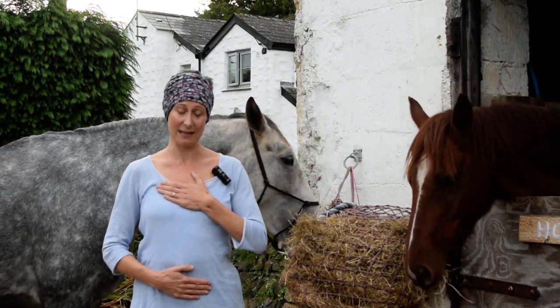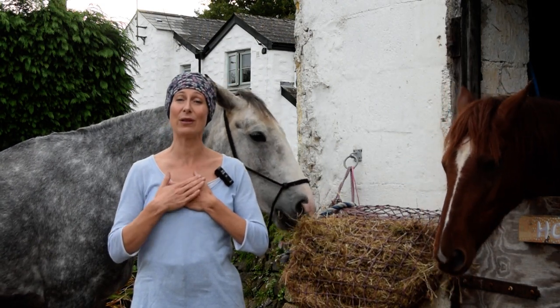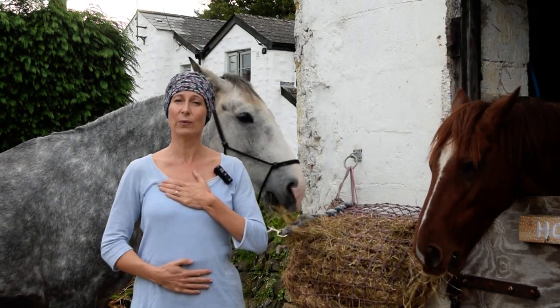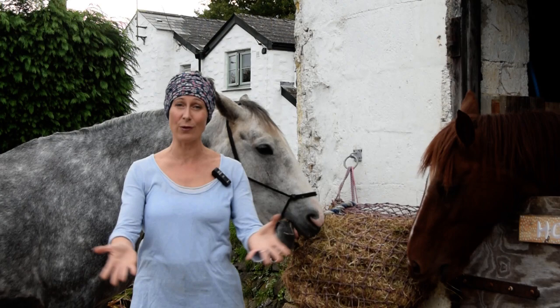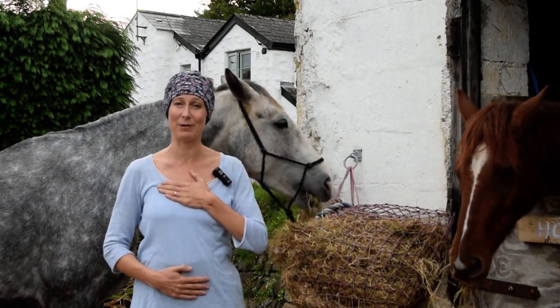As we breathe in, we're going to be imagining the breath is coming through this heart area, and as we breathe out, we're going to imagine that our breath is breathing out through this second chakra, through our lower abdomen.